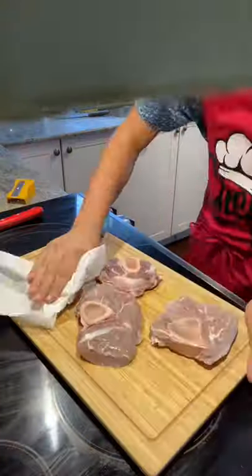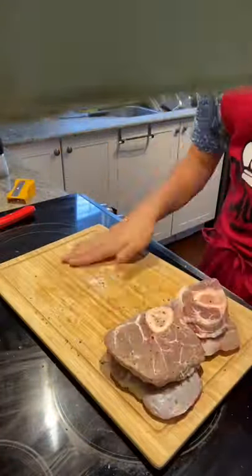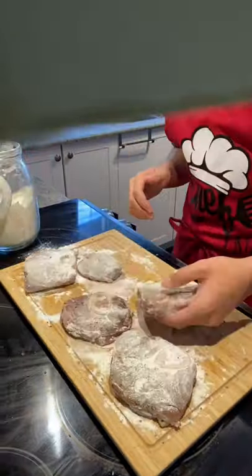Once you've done that, take four veal shanks and put them in warm water for about three minutes before patting them dry and seasoning them with salt, pepper, and garlic powder. After that, coat them in flour.